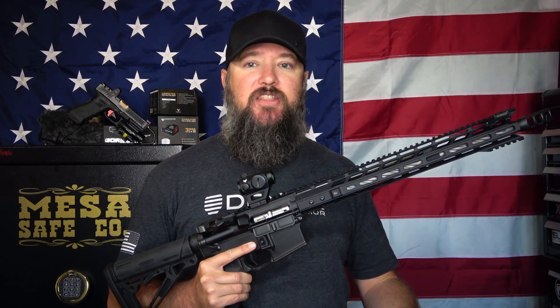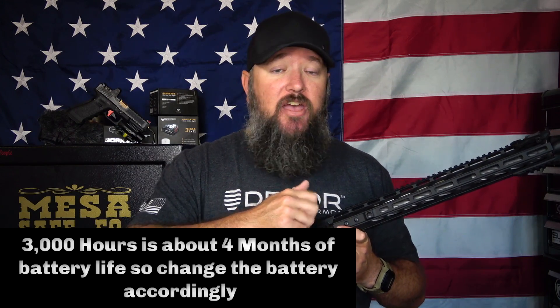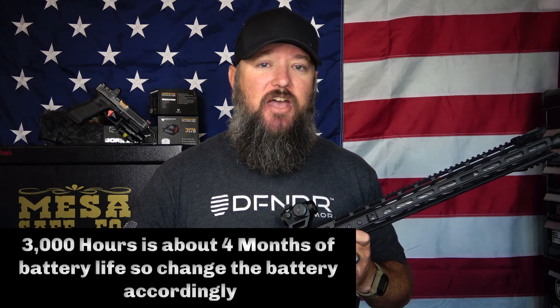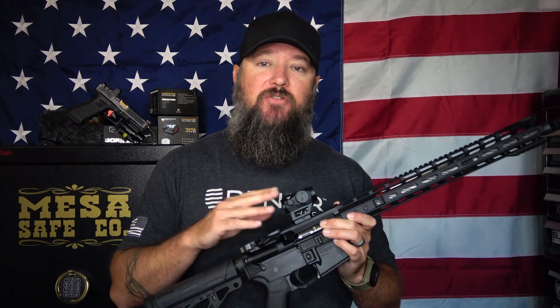With 3,000 hours of battery life, what I do with all my optics — even ones with a 50,000-hour runtime — is simply change out the battery every year. I don't know how long the battery existed or how much power it had before I put it in, so I always change my batteries out at least yearly, sometimes more depending on how often I use the optic.